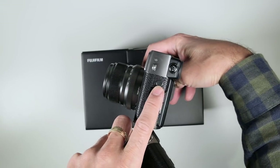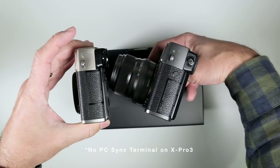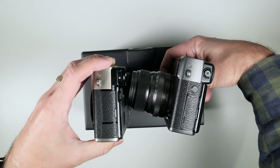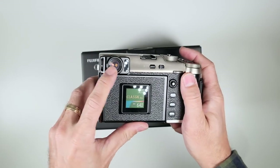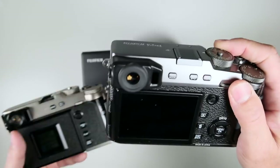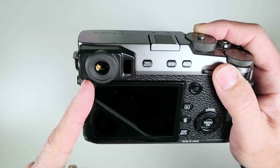I'll correct this in the video if the production copy does have a PC sync terminal — this pre-production just didn't happen to have it. The door positioning has changed too; it's a little bit higher because that sync terminal isn't there. They also redid the eyepiece — the previous one had a rubberized ring that would come off and you'd have to send it back to Fujifilm to replace.